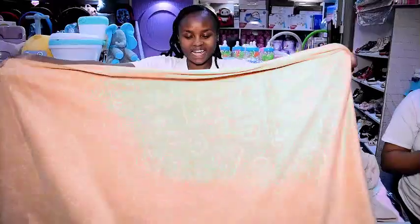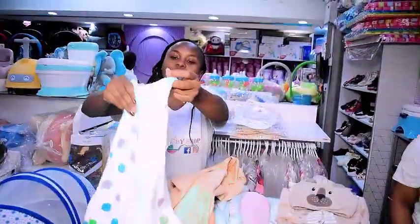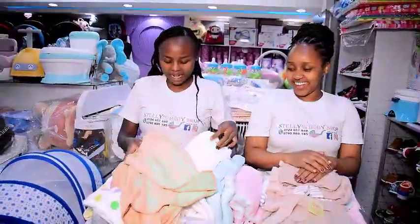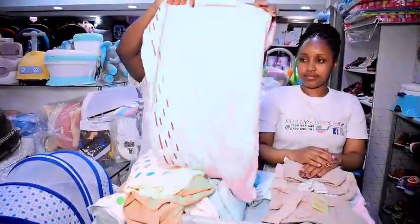I also have the normal towels — this is a regular one, it comes in different colors. If you want white, it's a nice color. We also have yellow, and I've seen many other baby items available too.